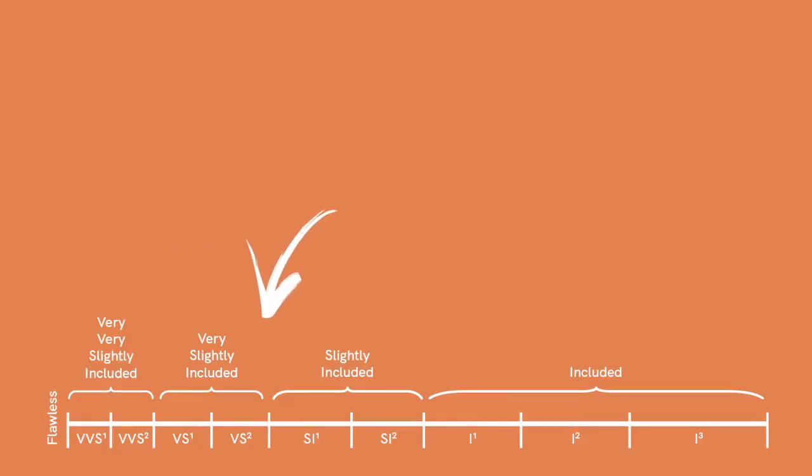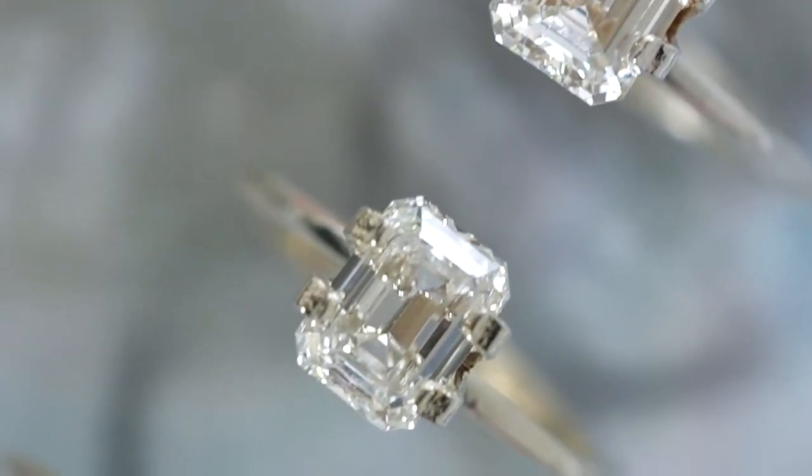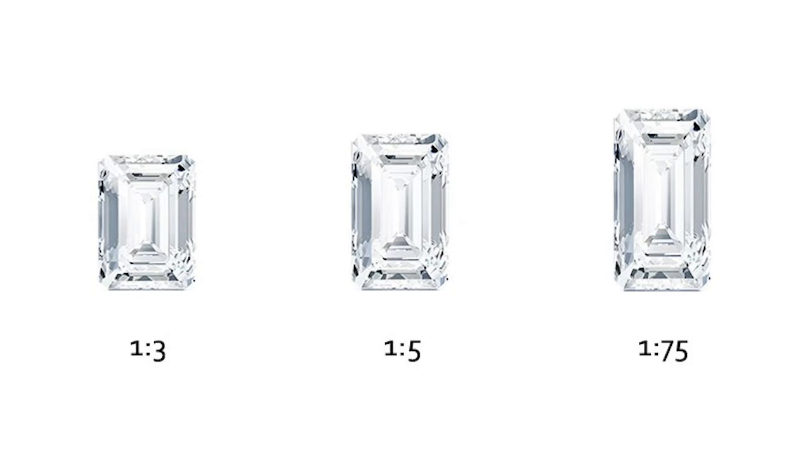We usually recommend a VS2 or higher for clarity — you can get a phenomenal SI1, but it's quite important to be selective. In our clarity video we really talk about making sure the diamond has the most favorable inclusions, but because of the step cut and how much of the diamond's natural characteristics you can see, you also want a very lightly included diamond. Emeralds also come in a larger range of length-to-width ratios than radiants do — a 1.5 ratio is a very common zone that people like, and you can go even more rectangular than that.